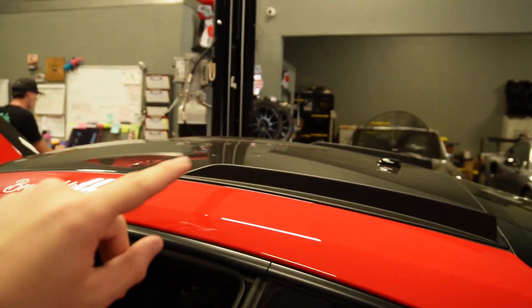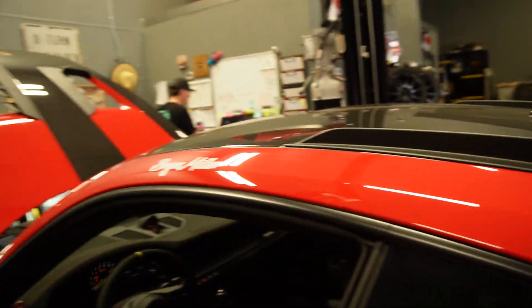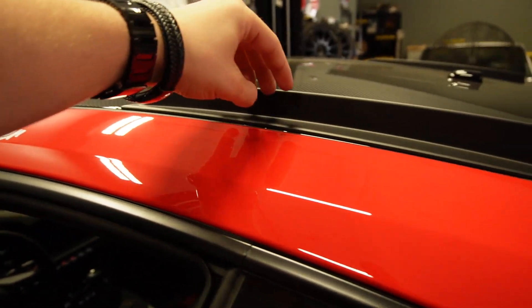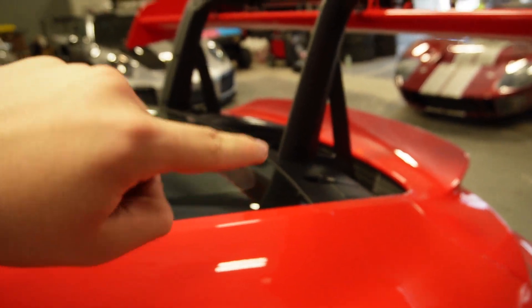One of the things I forgot to mention on the 992 GT3 RS that is a pretty interesting fact — not a lot of people know this. These fins right here serve a purpose. It's when all the hot air from the radiators up front comes up and over, they get kind of deflected, so that way they don't go in and feed the engine hot air.